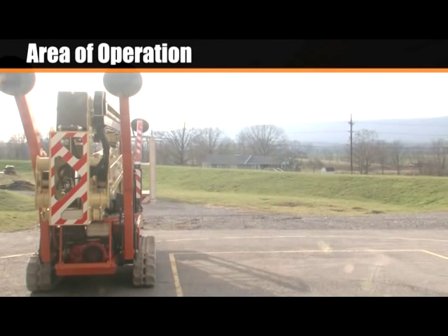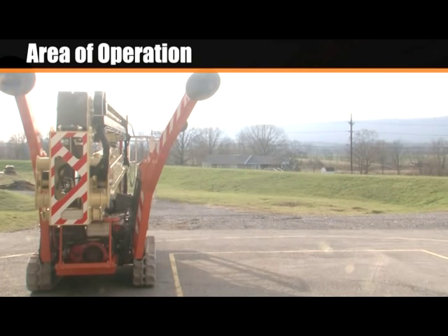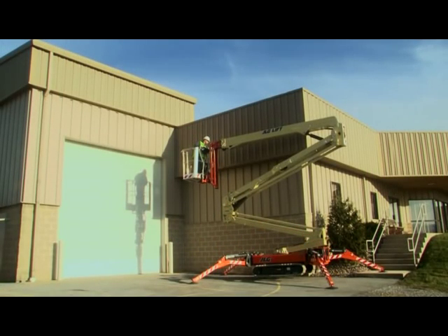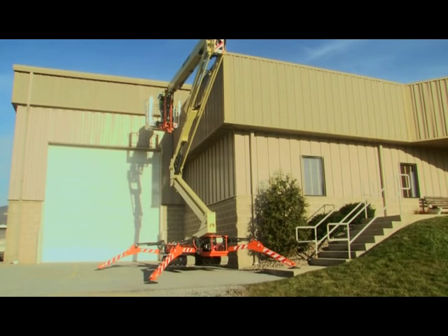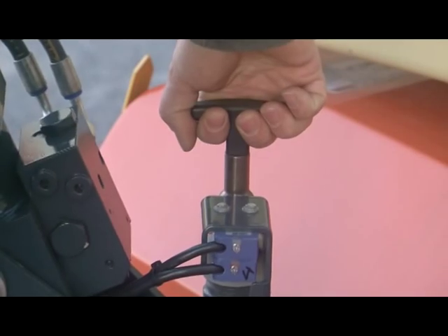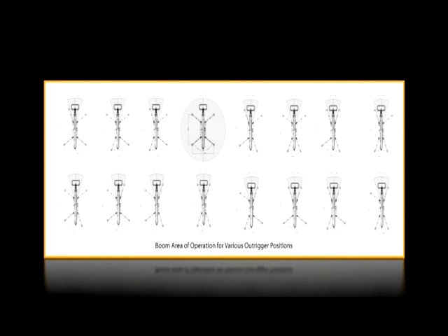On the X700AJ, the outriggers have two areas of operation: full and restricted. The full area of operation allows you to operate all functions. The restricted area of operation restricts the swing and jib functions. The platform will not swing over an outrigger, allowing you to operate in tight areas. The jib will not move if the platform has swung outside of the restricted area. Although you can still have the maximum capacity in the platform, the reach and height are reduced. To set the area of operation, lift the locking pin, move each outrigger into the desired position, and lock into place. Refer to the restriction charts in the operation manual for the various positions.